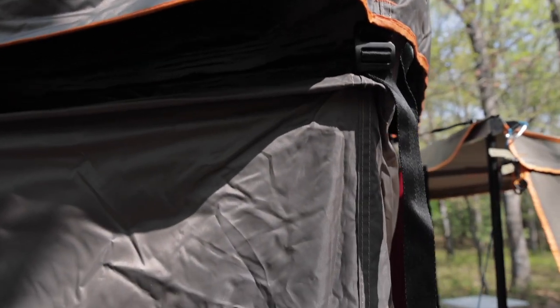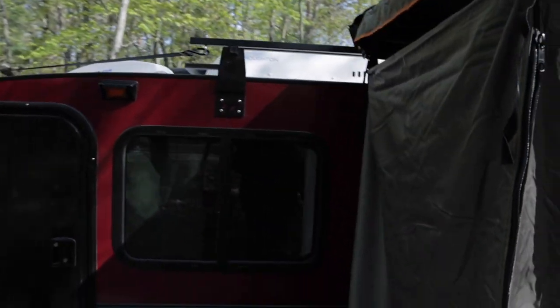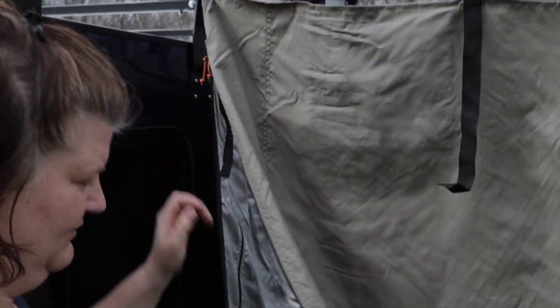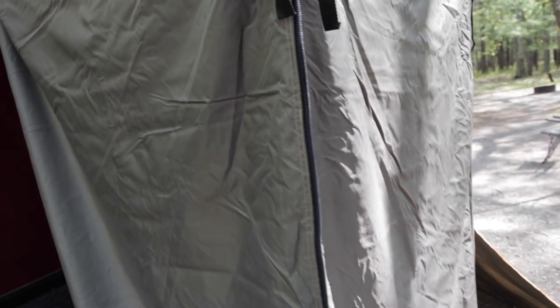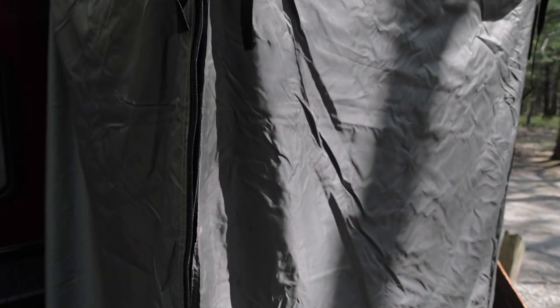Inside the actual cube itself are some rods — they just run rods through here. The difference with this one versus the 230 model we have is the entry. Before, we would enter from the inside along the fender area. Now it's located on the outside, so this corner here is what actually opens up.